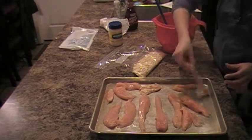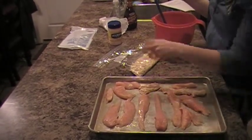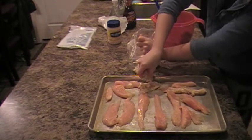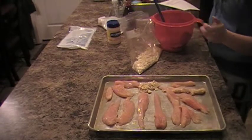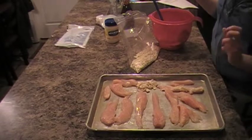Then once they're all coated, you just take your breadcrumbs and sprinkle them on the top. Then you're going to throw them in the oven at 425 for about 20 minutes, or until your chicken's cooked all the way through. So in just a minute, I'll show you what they turn out like.